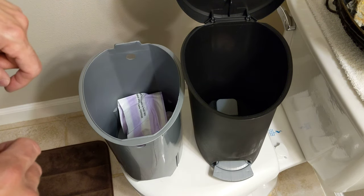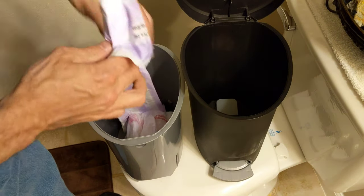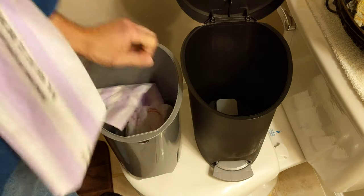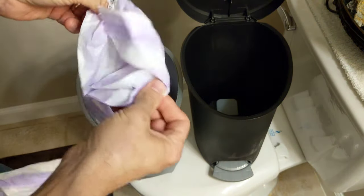Hi friends, today I'm demonstrating the correct way to put a trash bag in a trash can. Now, depending on your trash bag, you'll have different types.